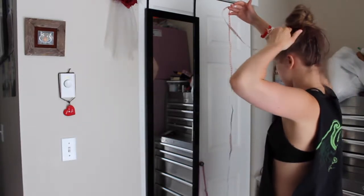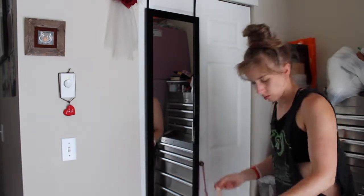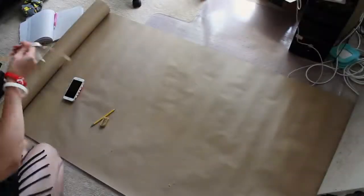To start on the horns, I first measured about how big I wanted them to be by using a measuring tape in front of the mirror.